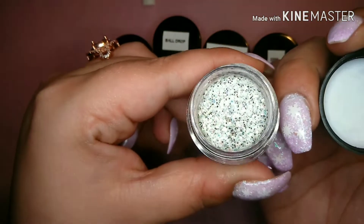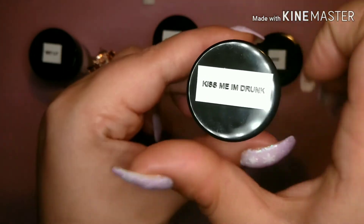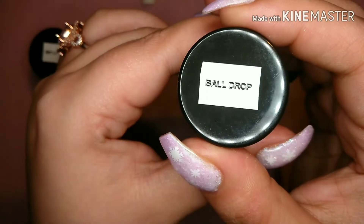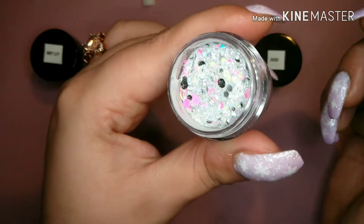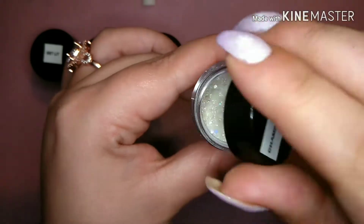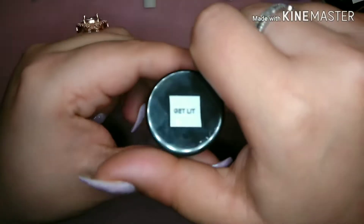Here's the first one, which is Get Lit, and it is so pretty. The type of glitter in there is the iridescent kind that just shines so differently in different lighting. Here's Kiss Me I'm Drunk. Ball Drop is so pretty and so unique — it has all kinds of different colored glitters and a silver base. Champagne Toast is probably one of my favorites because the champagne gold is just so perfect, especially for New Year's. And 2020 is almost mustard yellowy with black small micro glitter on it — so cute for New Year's.